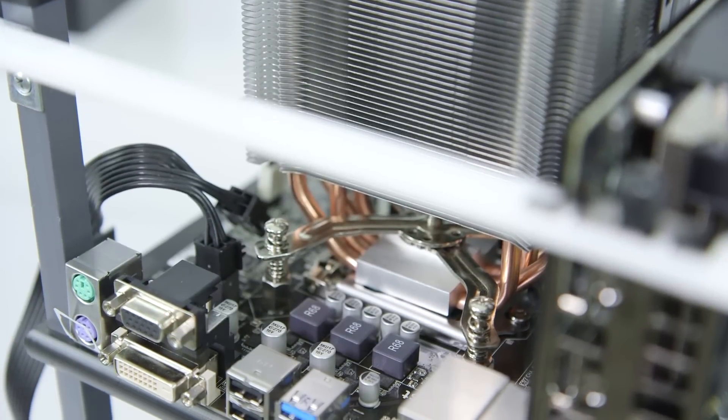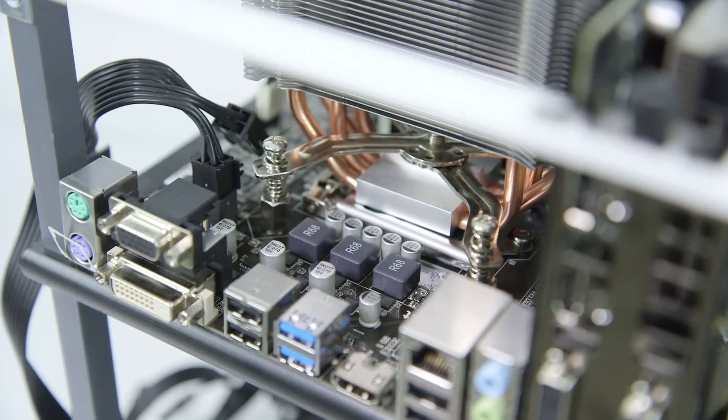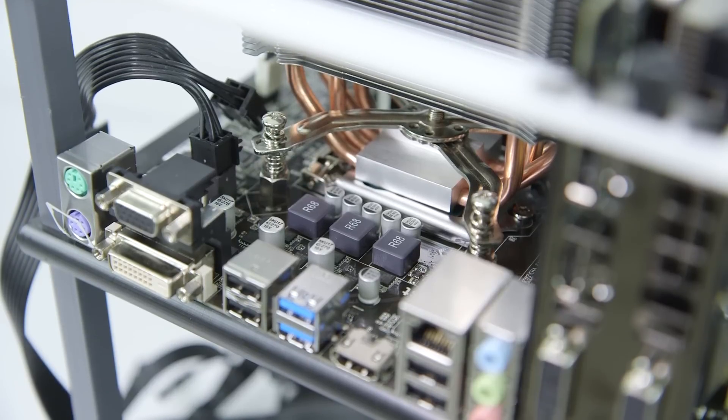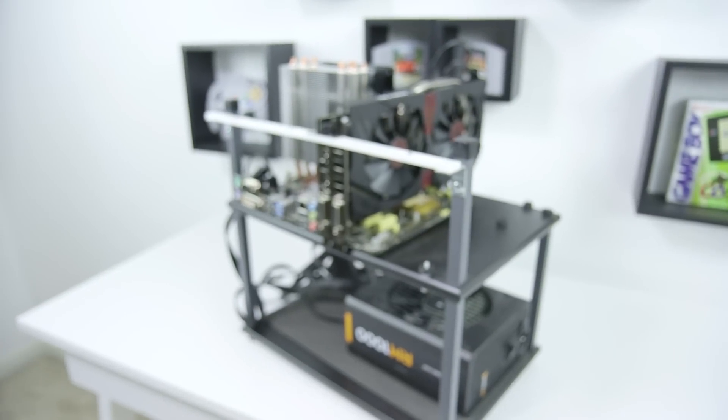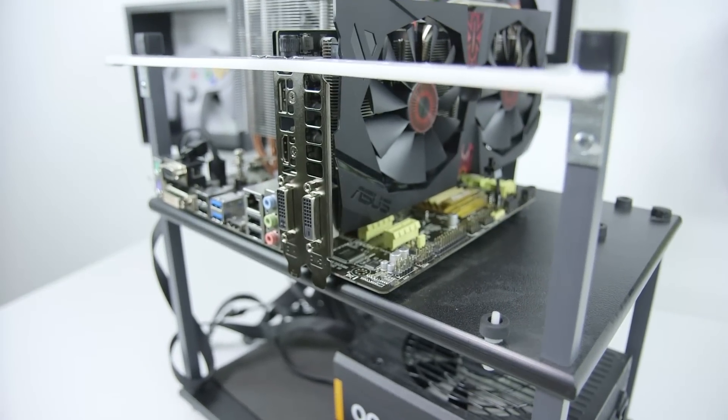Price-wise, when you put the 212 EVO along with the CPUs and motherboards together, you're going to be looking at $185 regardless of whether you go for the Pentium or the Athlon. To make sure the CPUs aren't being bottlenecked by the graphics card, I tested with an ASUS Radeon R9 285, a solid midrange card.